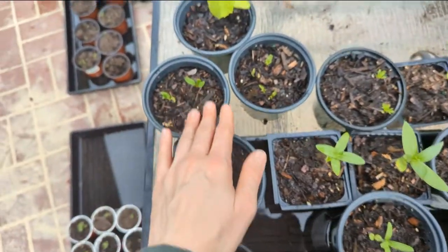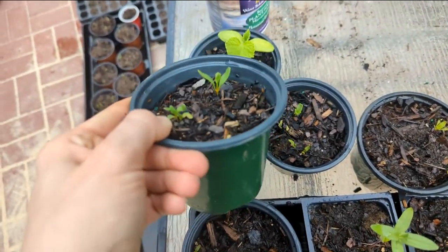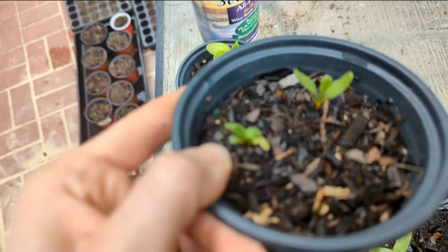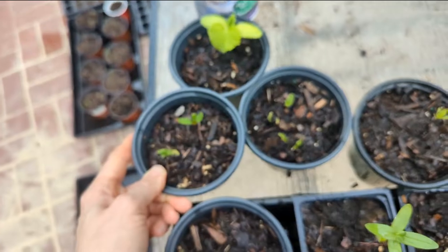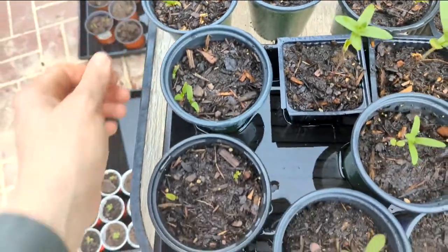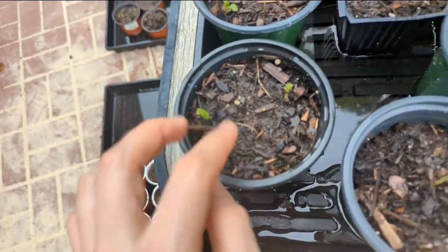I have some golden beets because these are, I think, like a 90-day variety or something crazy, so these are the first round. You can see I've got some true leaves forming; I probably need to plant these soon because they are actually maturing. Coming back this way, I have more beets — something is chewing on them.